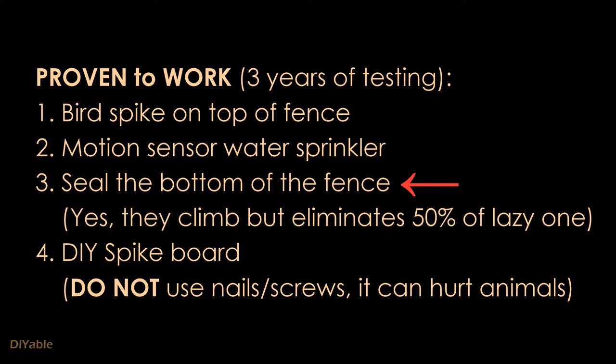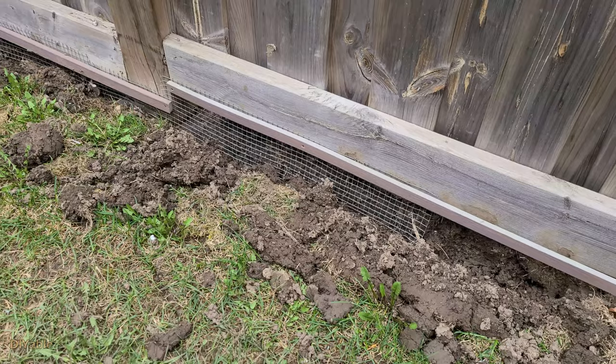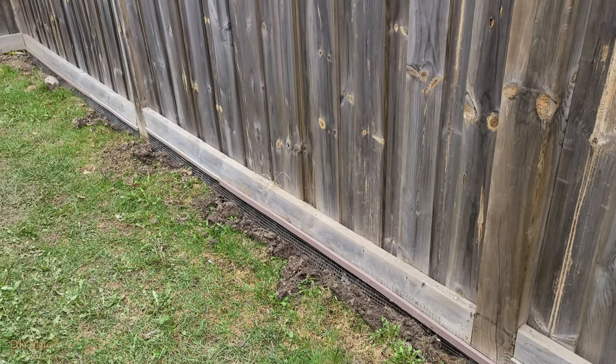Using chicken wire to seal the bottom of the fence does help. Yes, raccoons can climb, but it eliminates half of the lazy ones who don't want to climb.